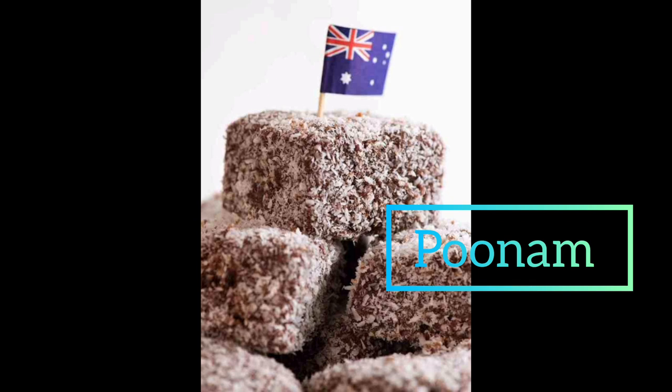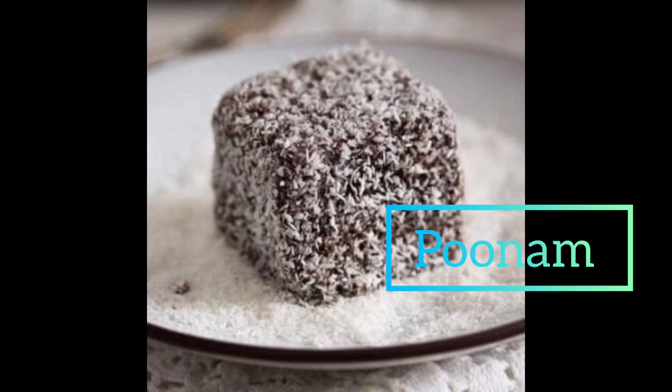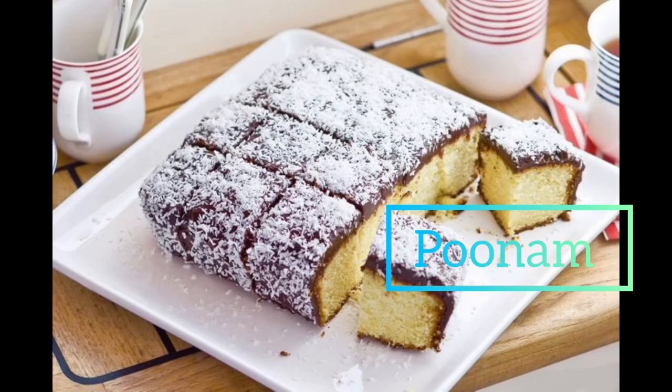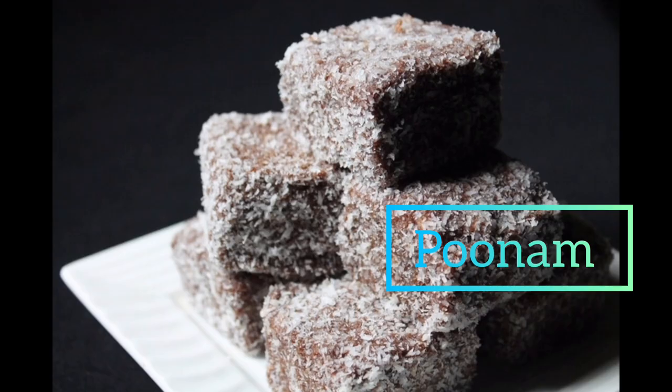Hi guys, welcome back to my channel, welcome back to another video. Today I'm making some Lamingtons. I have posted a Lamington video before, but unfortunately something happened and it's completely gone, so I had to delete it. I thought I would repost one today. Please give this video a like as it would really support my channel.